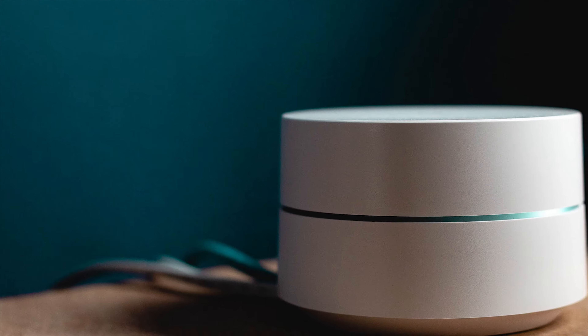Now, how is a Wi-Fi extender different from a Wi-Fi booster? Well, a Wi-Fi booster is essentially supposed to be a stronger router. Wi-Fi boosters are designed to be directly plugged into your router and use larger and more powerful antennas that are able to project the Wi-Fi into a further range.